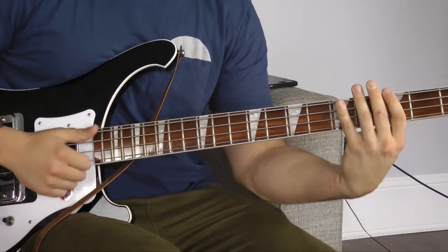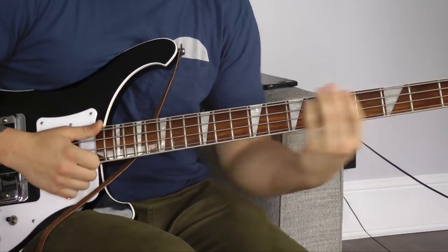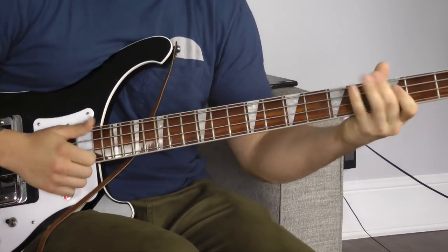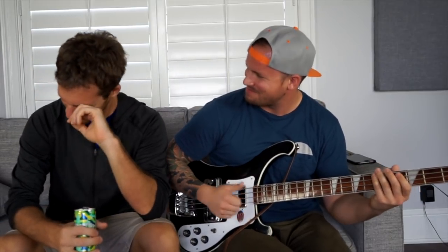It's groove oriented, it's setup oriented, and it's really simple — something like this. [plays lick] That's filthy. That was so filthy. I need a shower.